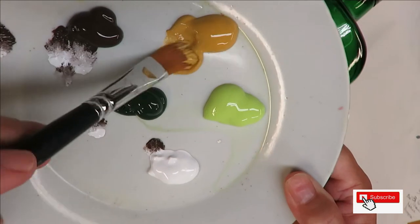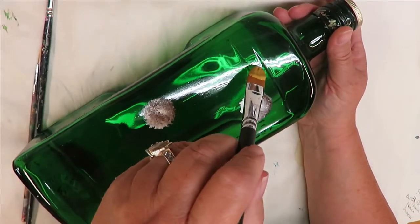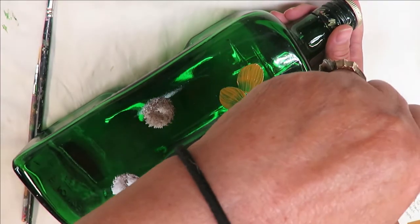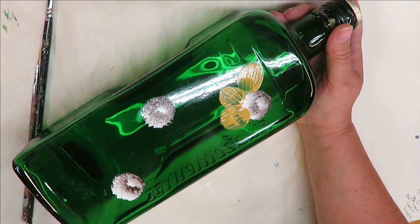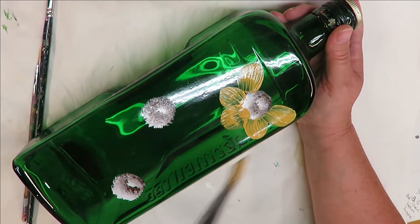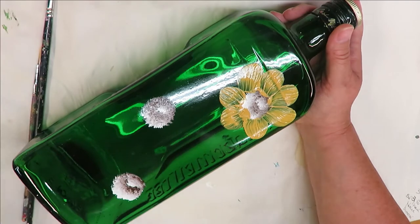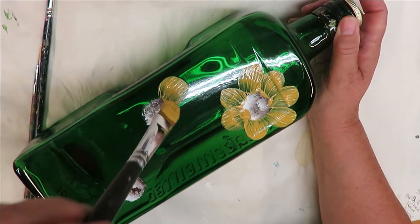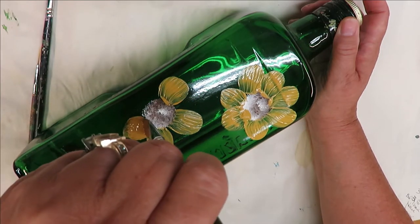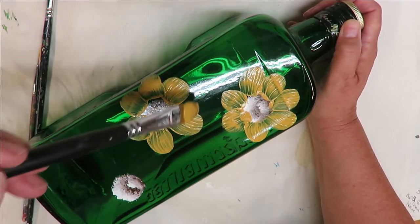Next I'm going to take my filbert brush and load it with lots of yellow ochre. You can mix it with white at the same time if you want, but I'm just going to use yellow ochre right now. I'm pushing down and pulling towards the center — pushing down and pulling towards the center. It doesn't matter if I go into the center since I'll be tapping back over it. You can space the petals out or put them pretty close together, and making them different sizes can give a neat look as well.